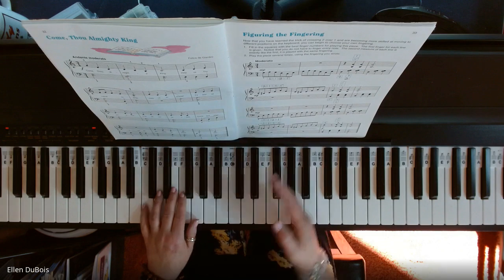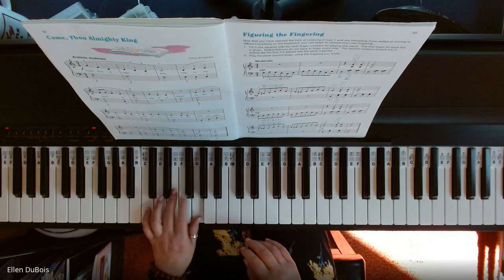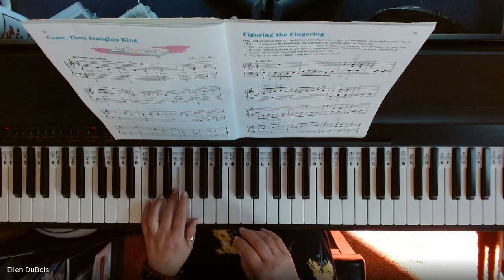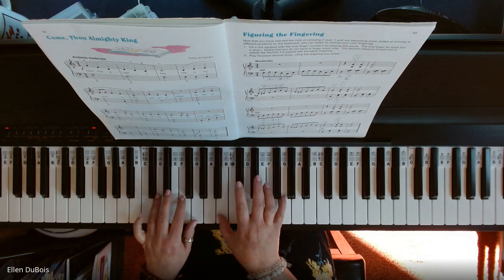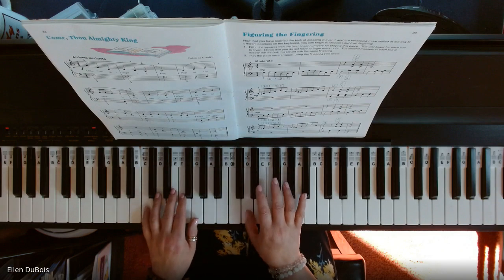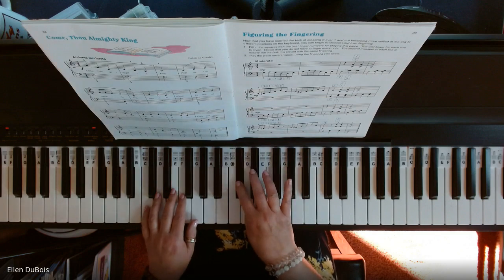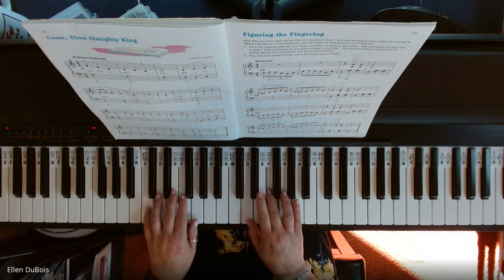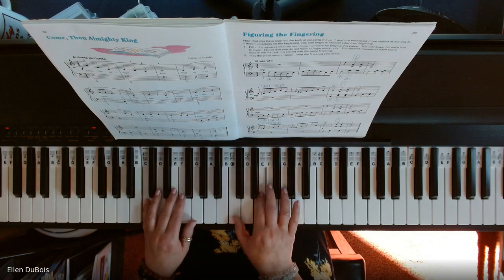Now I'm going to start from the beginning and go through this piece. Right hand, start on D not C. I'm going 1, cross over 2, 1, 3, 5, 3. I land on 2 here.